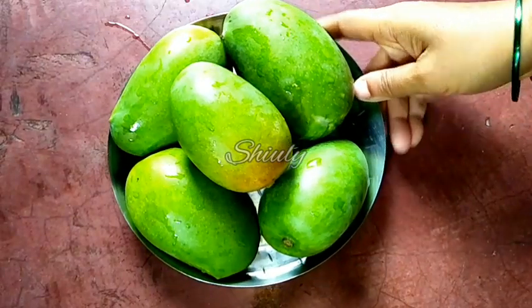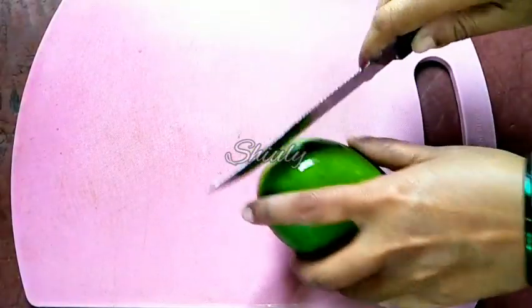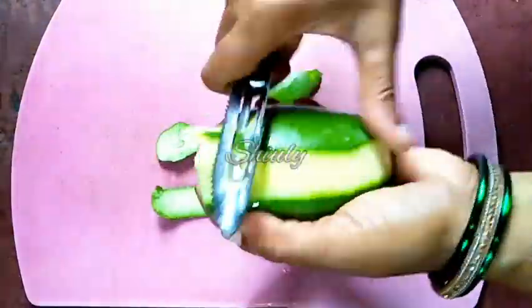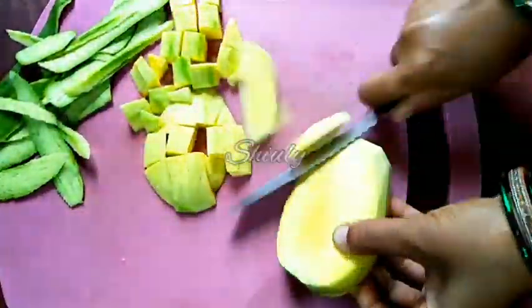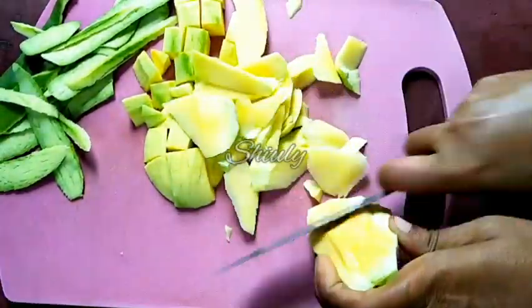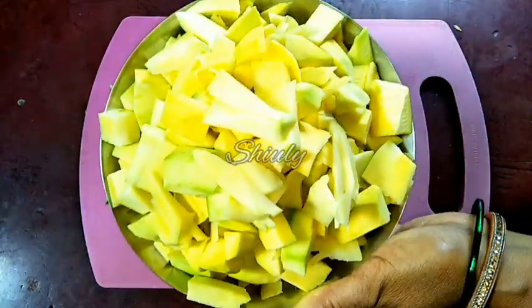Here I have taken 800 grams of green mangoes. I have washed them properly and now we have to peel them off and cut them into pieces. You may do it according to your process, as you feel easy — there is no problem. We have to take all the flesh part of the mango from the surface of the seeds. And in the same process we have to prepare all the green mangoes. And here they are ready.